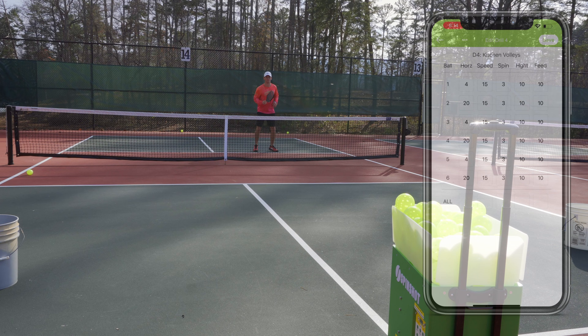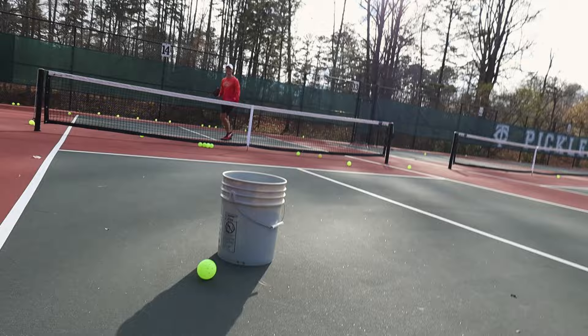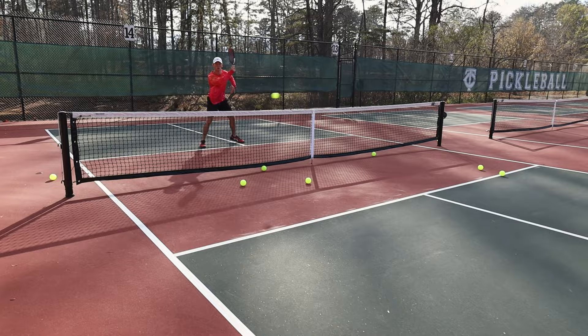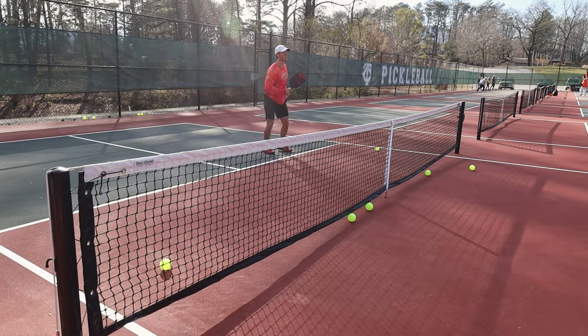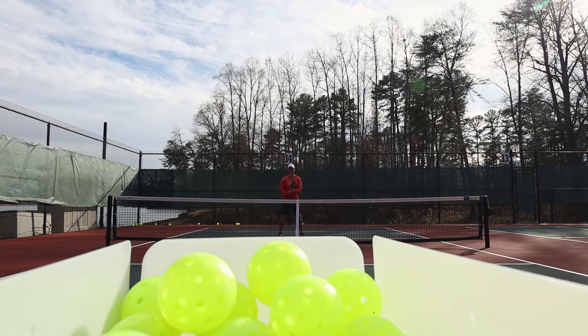The third drill is alternating forehand and backhand volleys. Similar to the last drill, I set the machine to alternate left and right, but this time it's sending me hard topspin shots to simulate a drive. After you get comfortable with this, I'd recommend starting in the center of the court to make yourself move a little bit before hitting the shot. Anytime you're moving, it makes the shot harder and challenges your fundamentals.